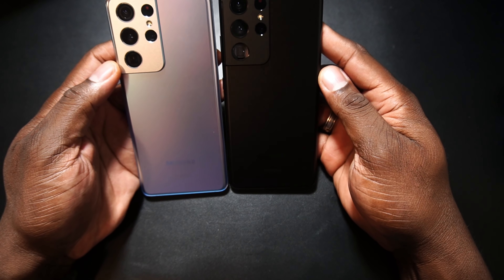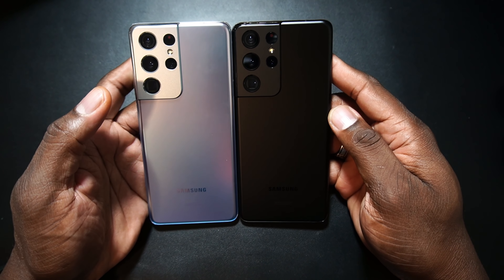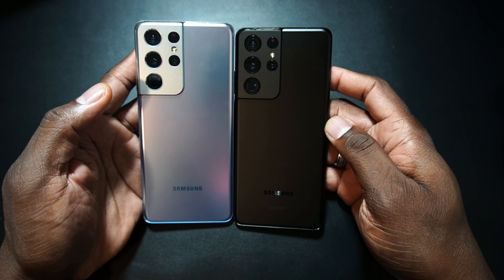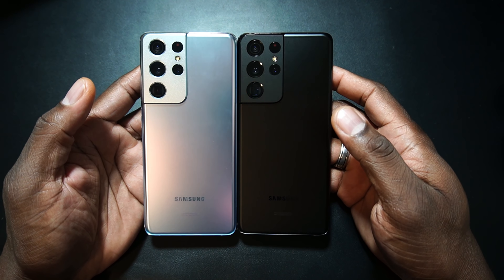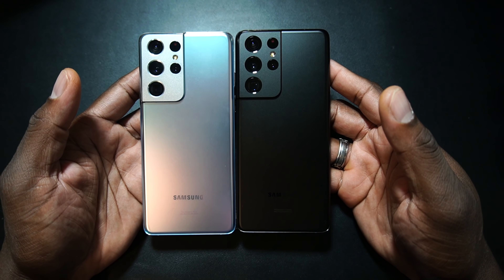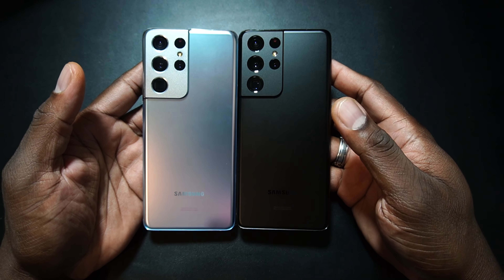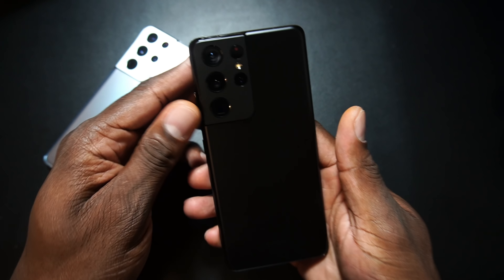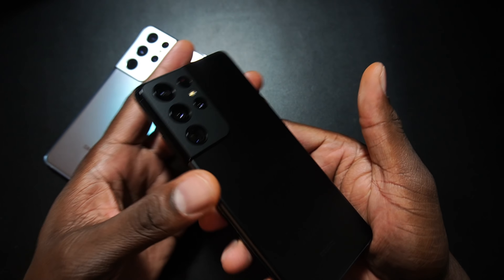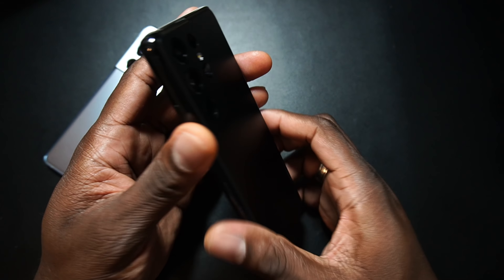You know doggone well if you know my channel — there's no buying just one of something. You've got to buy two of something, and that's just how it works. Here is the Phantom Black and the Phantom Silver. Phantom Black looks just as good as the Phantom Silver.